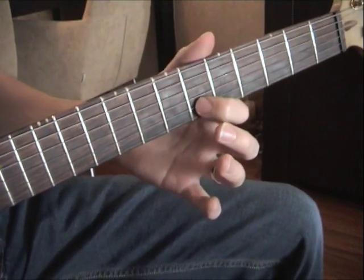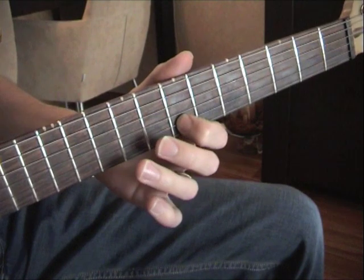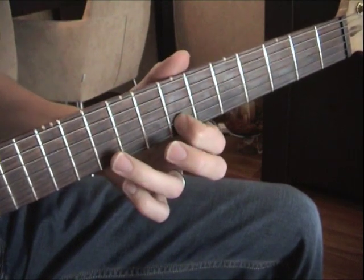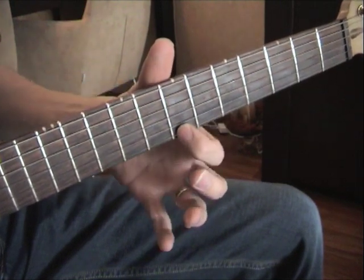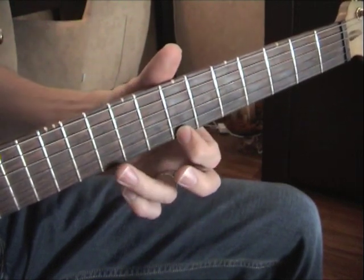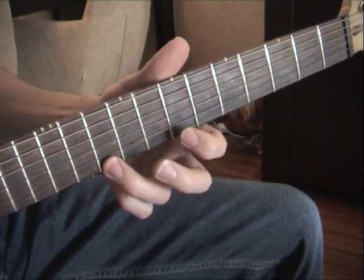Put the first finger on the 6th fret on the B string and slide it over to the 7th fret. Put the 3rd finger on the B string 10th fret, 1st finger on the high E string 7th fret, and a 3rd finger on the 10th fret high E string. So we get this.